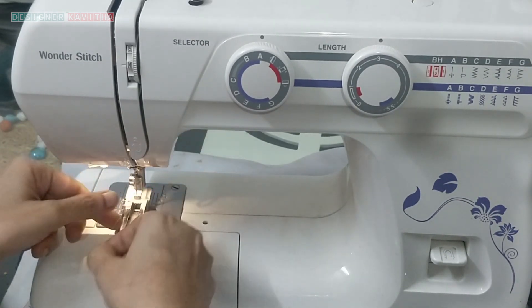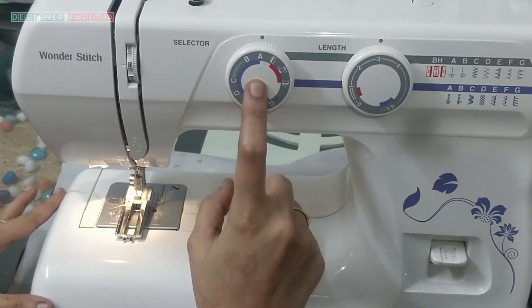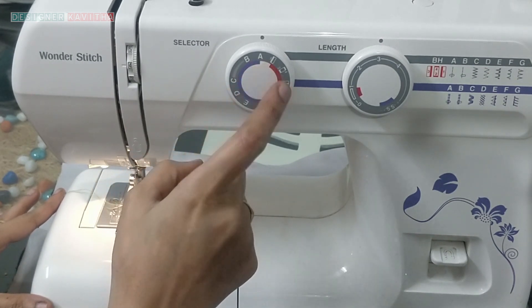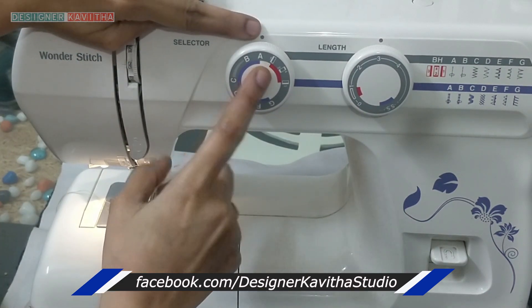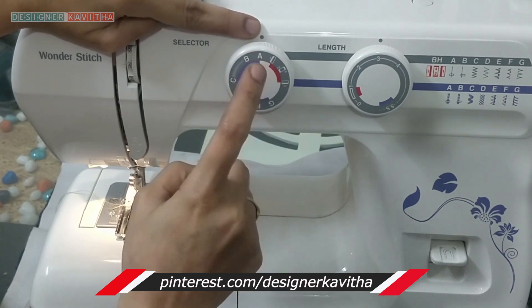We will fix the buttonhole. We will change the buttonhole. There is a red color. There are numbers. The first number is in the right color. We will change the dots. We will change the wheel.